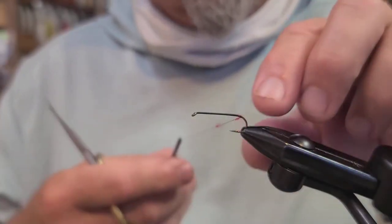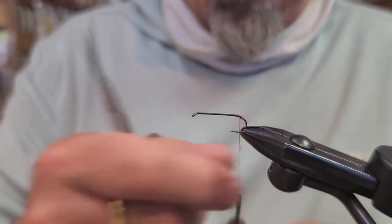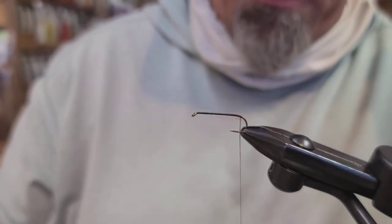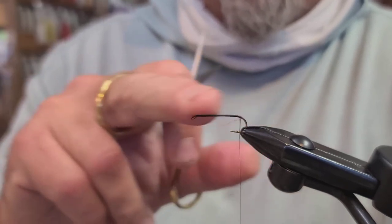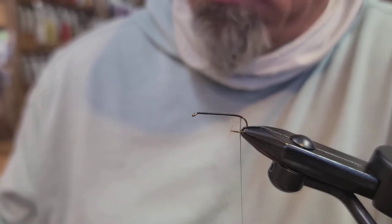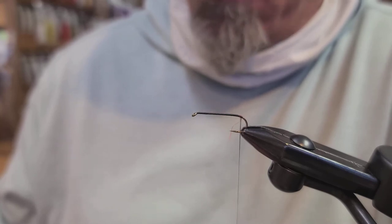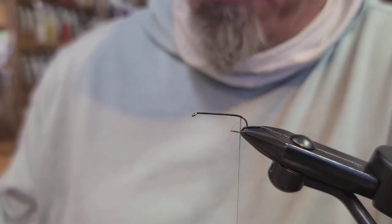Let's get started tying the squat cobbler, which is a short wing stonefly pattern we fish here on the Yakima in Central Washington. The first thing you're going to do is lay down a nice thread base on a 3x long dry fly hook — light wire but extra long shank, for bigger flies like stoneflies, grasshoppers, chubby chernobles, those types of fly patterns.